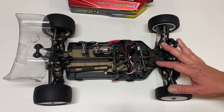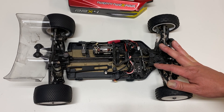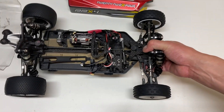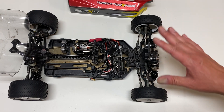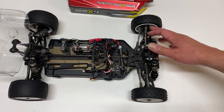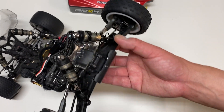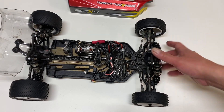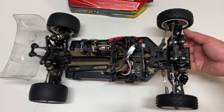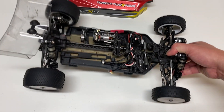Durability is another big, important component. Four-wheel drive buggies in the past have been known as being very, very fragile. Even the 22-4 2.0 had some weak spots — like a plastic hinge pin brace that tended to wear out or bend. I did break a few things on my 22-4 2.0, like the camber blocks. On this buggy I've actually only broken one thing — one of the shock shafts, slightly bent. I'm not even sure how that happened; there's a chance it was bent out of the box.